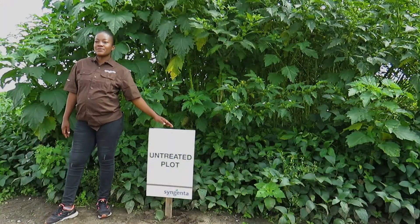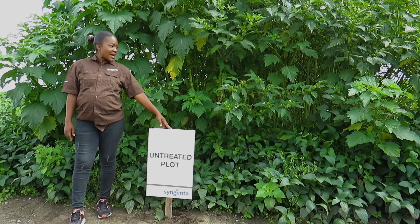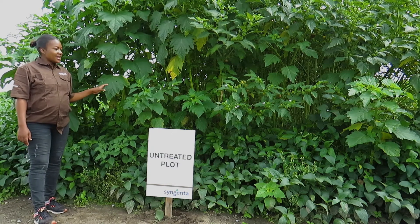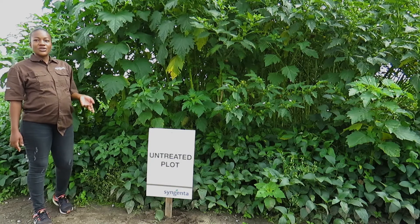This is the untreated plot that was planted on the same day as the treated plot of Dual Magnum. As you can see behind me, with this plot we did not get any control of weeds. In this plot, no herbicide was applied. So you can see the advantage of using herbicide.